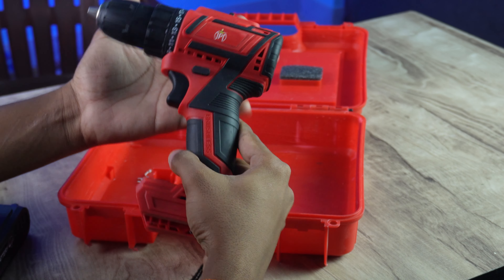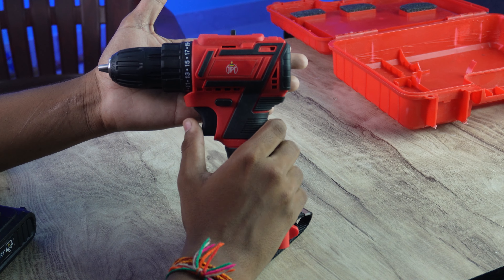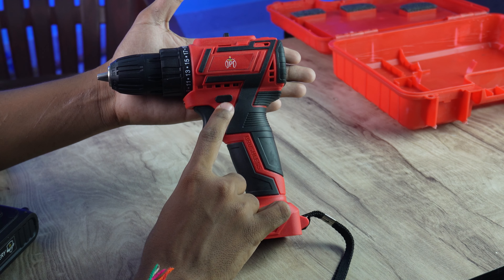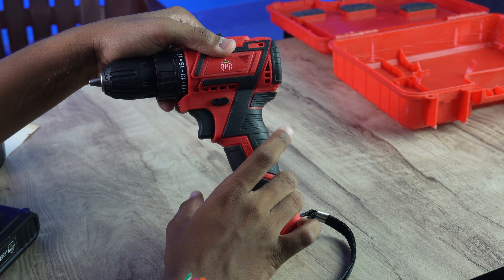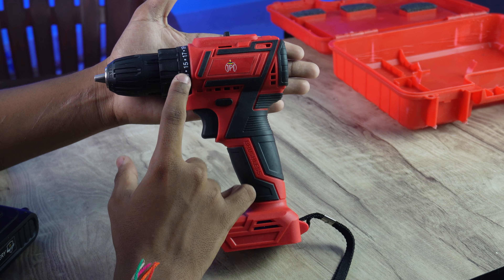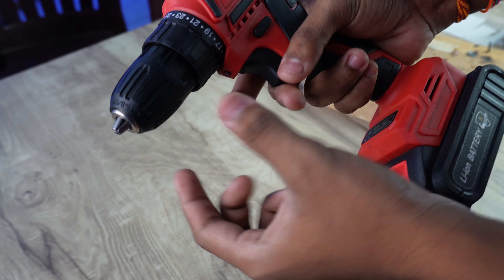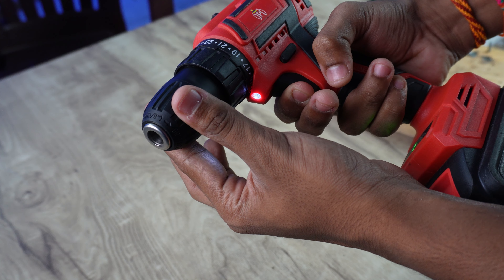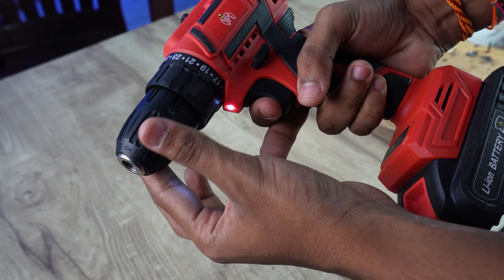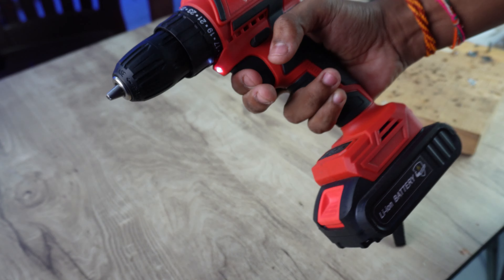Let me insert the battery. Here is the battery indicator. Let me use the drill machine and show you. There is one button here for reverse and forward. Let me show you how the trigger works — the machine is operating. There is a simple power switch and a fine torque level selector.